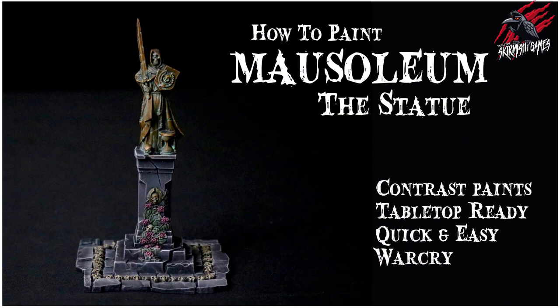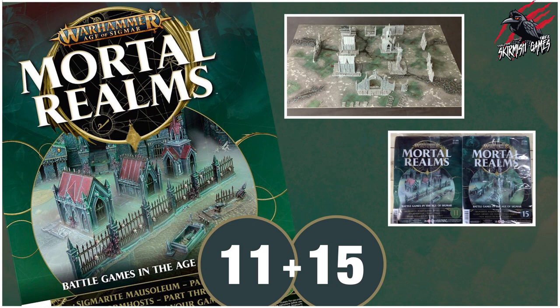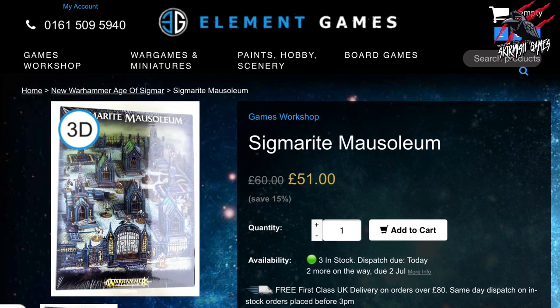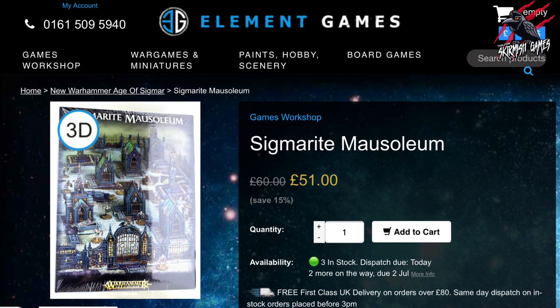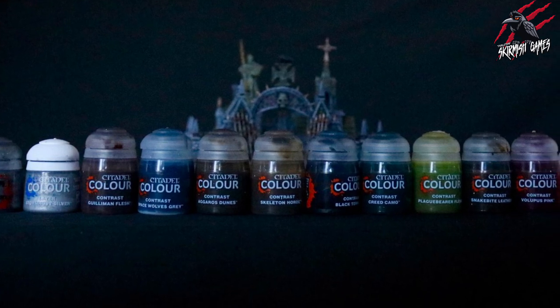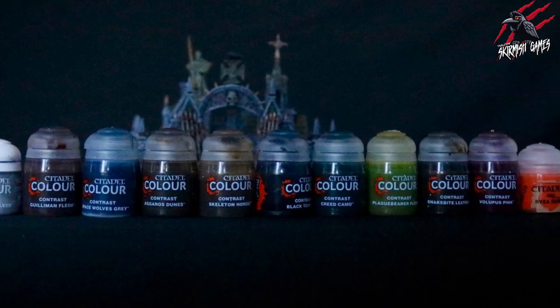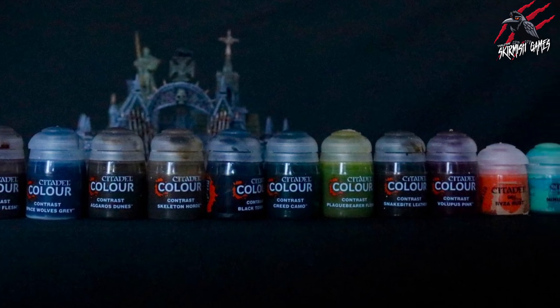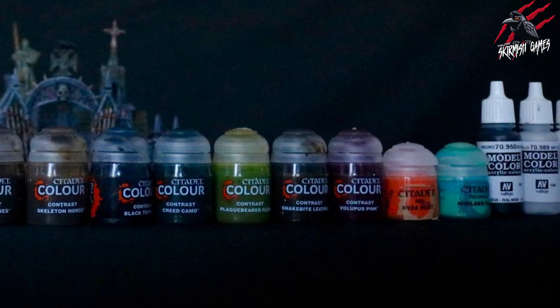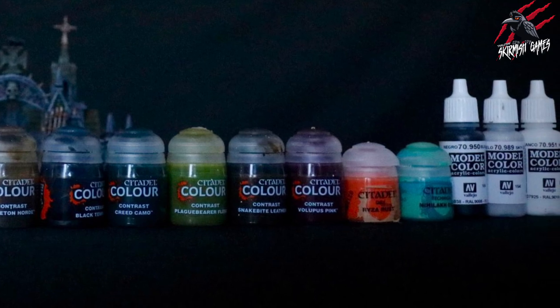If you like the look of this set and want to give it a go, I got mine from the Mortal Realms magazine — hard to get now — but you can still buy the Sigmarite Mausoleum set. I'll put a link in the description to Element Games where you can save 20% with a discount. Links to all the paints used are in the description too. They're affiliate links — no extra cost to you — and every sale gives me a small commission to help develop the channel.